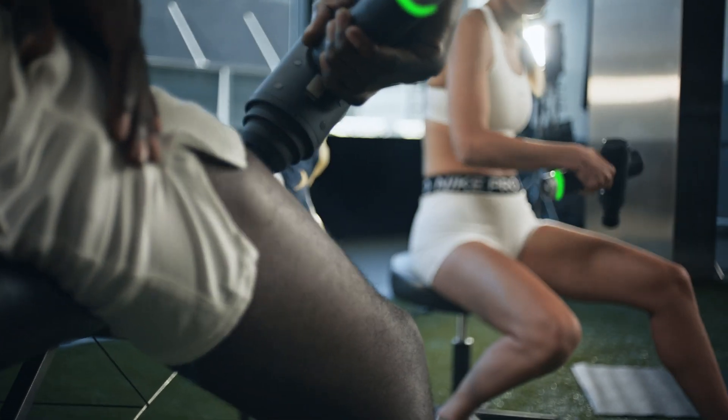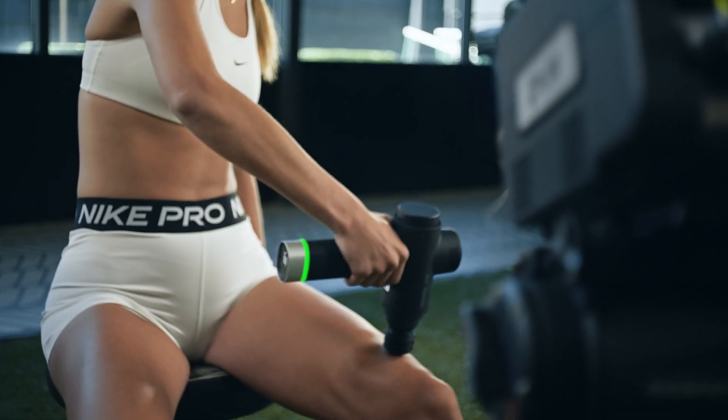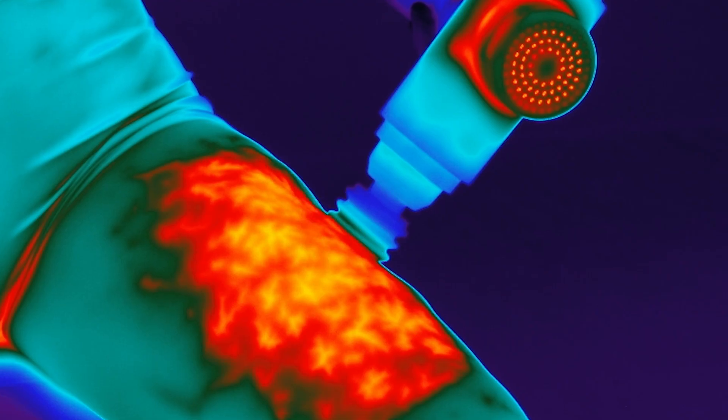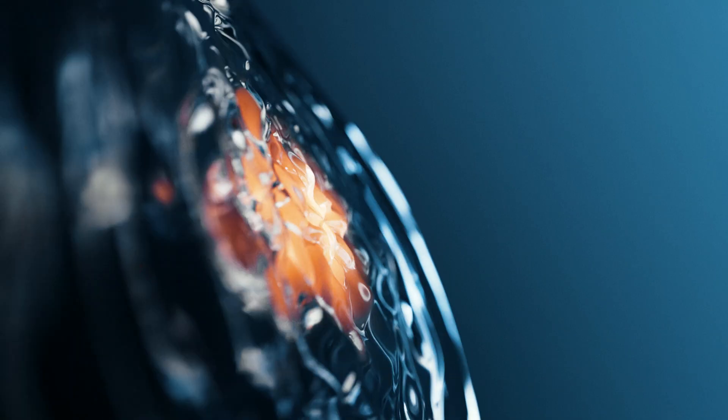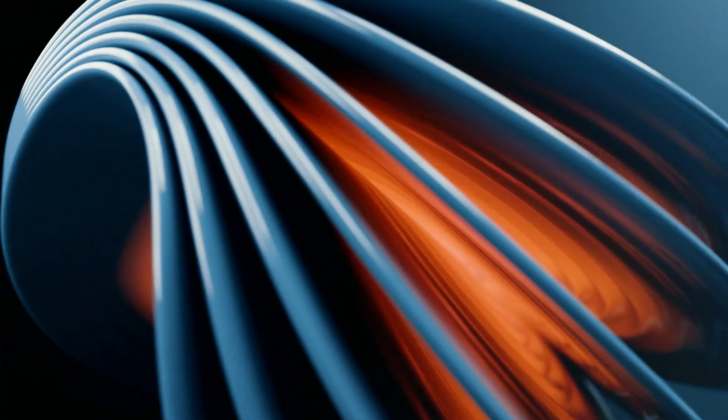When we apply pressure and percussion to the tissue, we are increasing the tissue temperature by creating friction in the tissue. The heating of the tissue reduces the viscosity — which is the thickness of the fluid — between the layers of muscle, before the fluid acts as a lubricant.